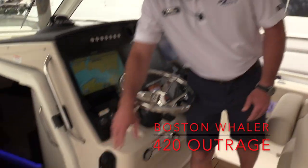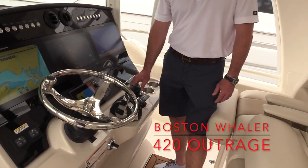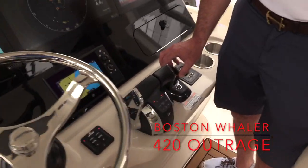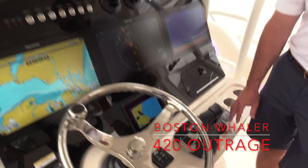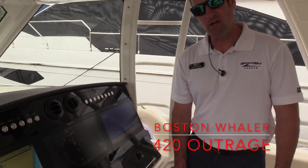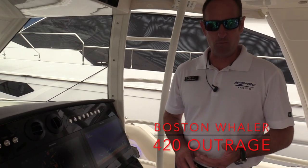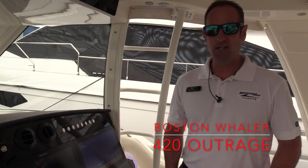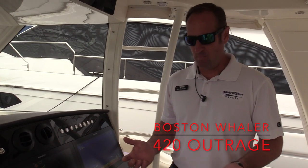VHF radio as well. We've got our joystick control over here, which gives us 360-degree movement with the boat. Pretty much with the palm of your hand, you can take this boat and move in any direction you want. We've also got the Mercury Skyhook option on here, which is a virtual anchor — so if you get over a wreck, or you're waiting for a bridge or anything like that, at the touch of a button the engines will hold you in place and keep you from drifting.